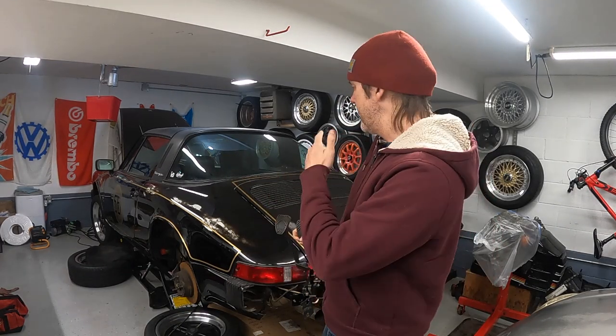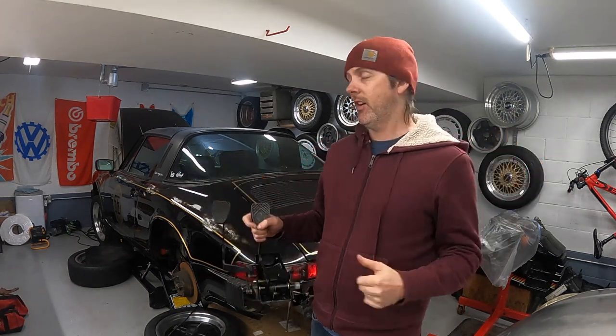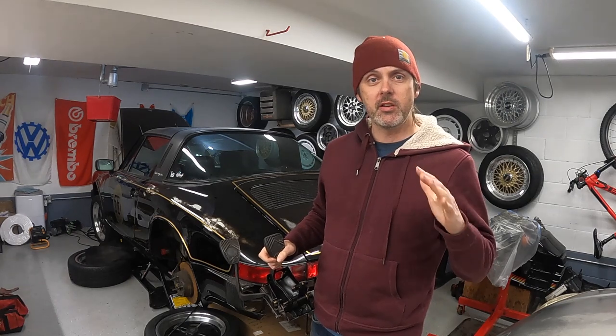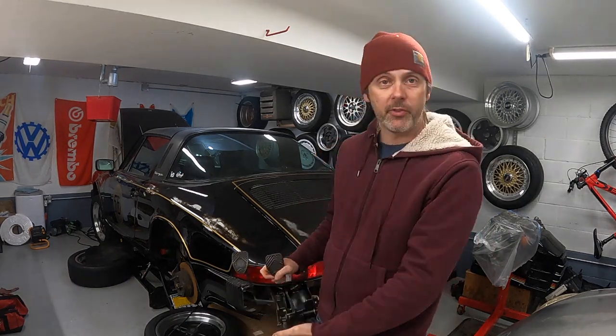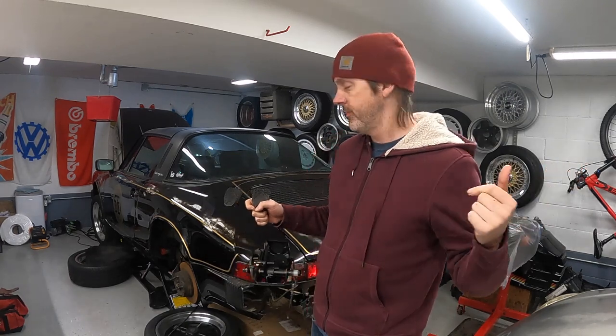Welcome back, my name is Rob, this is my '77 911, and this is episode 37. I can't believe it — it's been almost three years to the day since I started this project, where I dropped the engine for the first time. I had no idea what I was doing.